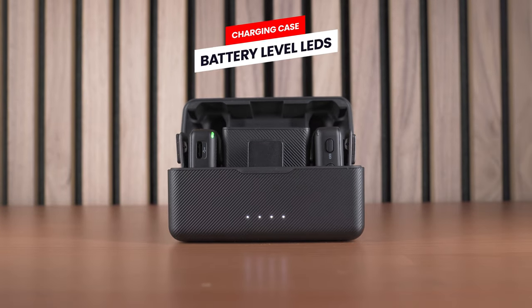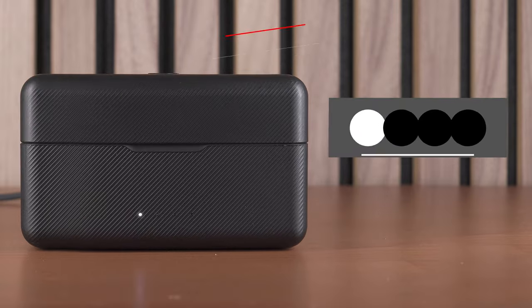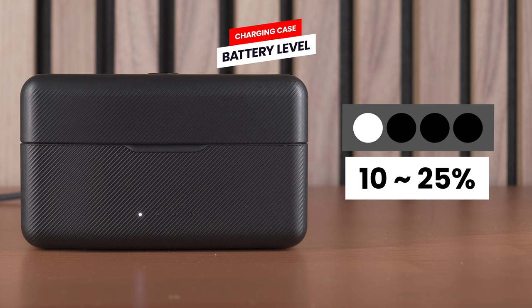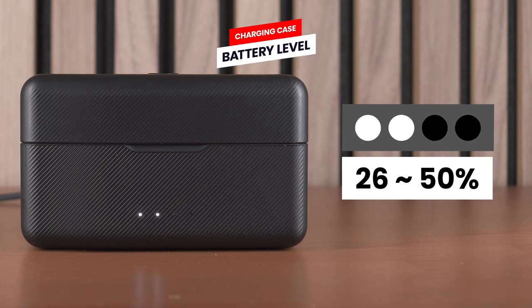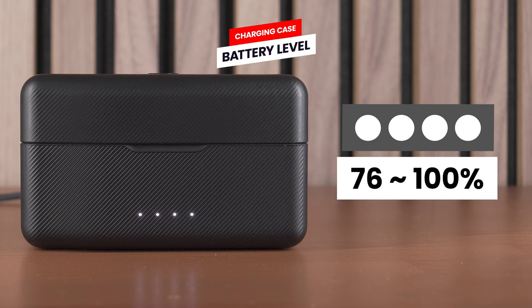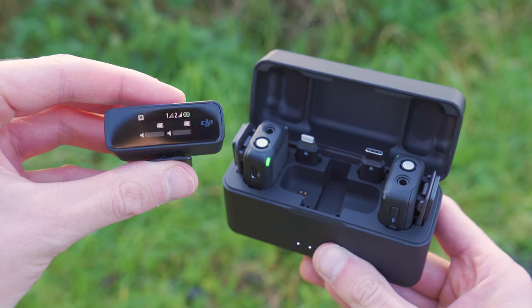When you see only one LED lit up and it's blinking, that indicates less than 10% battery. One solid LED means 10–25%. Two LEDs indicates 26–50%. Three LEDs means 51–75%, and if all four LEDs are illuminated, that indicates 76–100%. Worth remembering that these LEDs show the battery level of the case, not the transmitters or receivers inside. To see the battery level for them, when you open the case, the receiver and transmitters will automatically turn on after a few seconds.